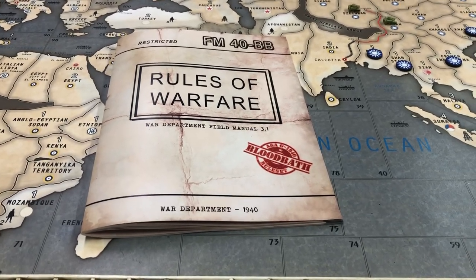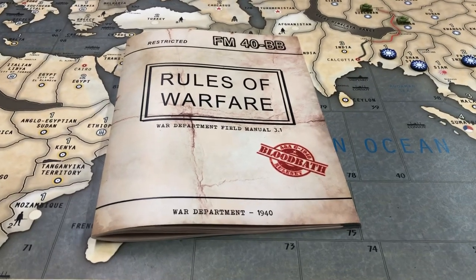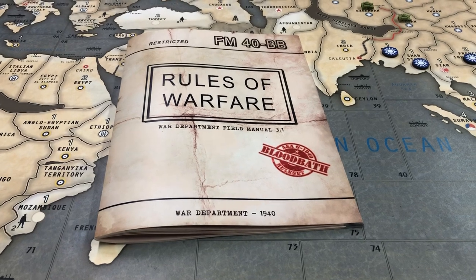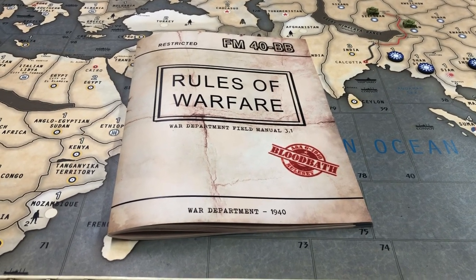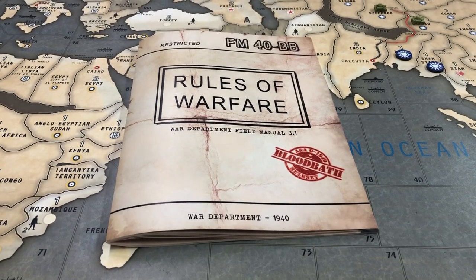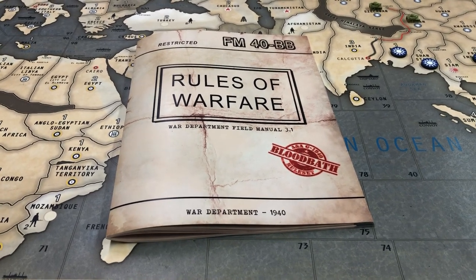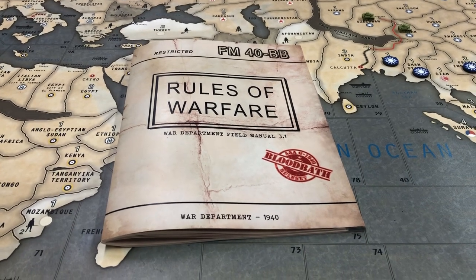Hey guys, how you doing? G.I. Joe here and welcome back to my bunker here in Atlanta, Georgia. It has been a while. I took a little time off after our extensive BBR YouTube Wars season to take some time off for the last half of the summer before school started, spent some time with the family, traveling, etc. So good to be back.